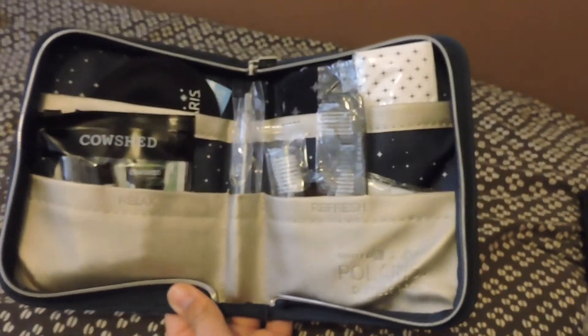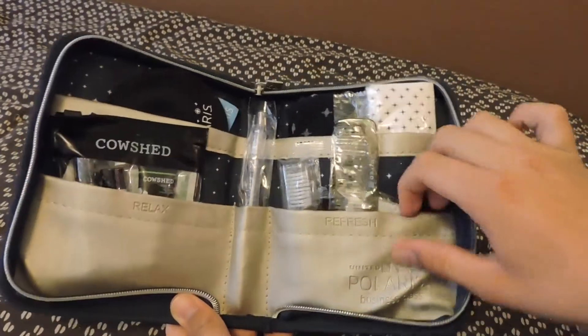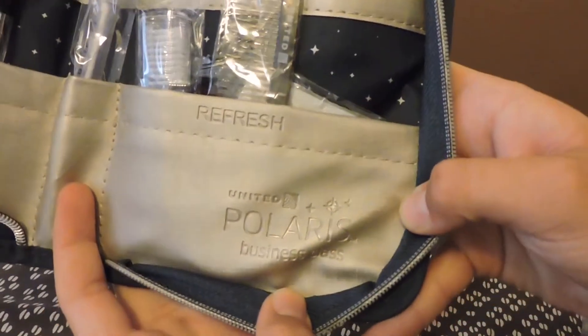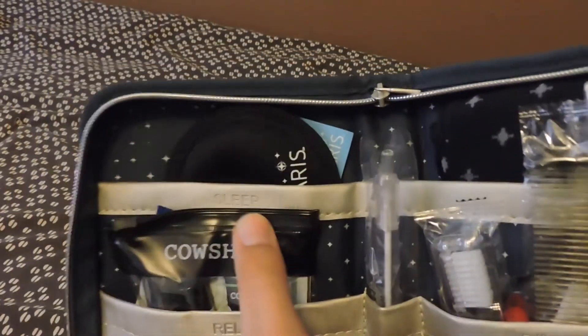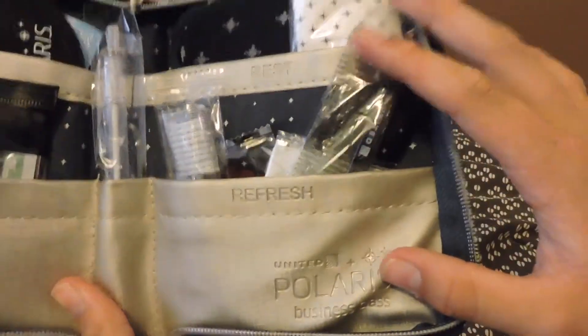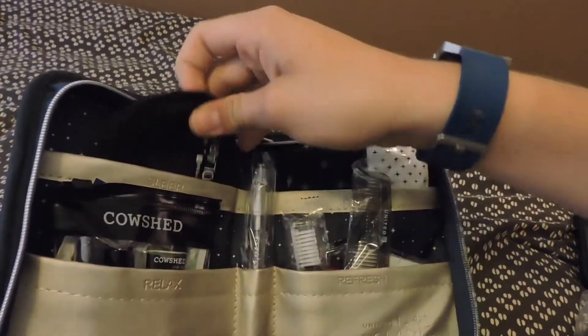First thing you notice is the color — it's kind of a gold, I guess you could say. It's got the new Polaris logo right there, and it's got some little messages: 'relax,' 'sleep' — it comes with an eye mask — and 'rest' and 'refresh,' which it definitely does in my opinion.